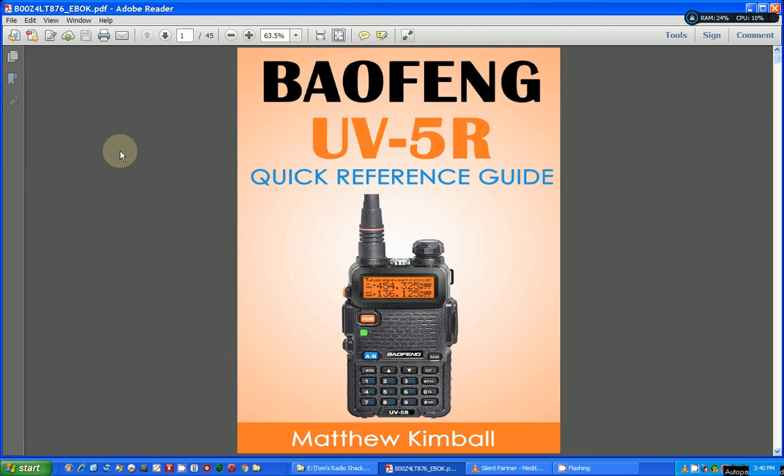When you get your ham license you can use it to transmit. Anyway, the documentation that comes with that radio is poor — and the radio is fairly complex. There are several websites I've shown you before that can help. There's one website that has an enhanced manual, but this is actually an ebook — a quick reference guide to the Baofeng UV5R transceiver.